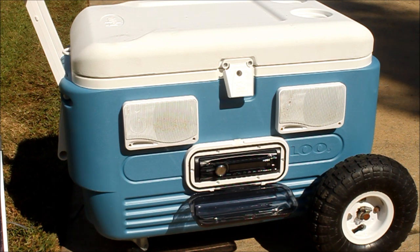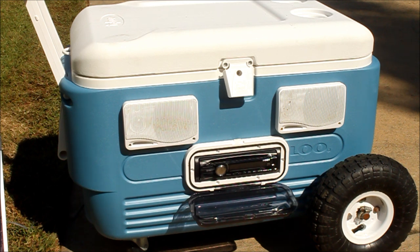The bottom of the cooler didn't even go into the sand — just the wheels rolled right on top. It worked out perfect, sounds pretty good. And I got a remote so I don't have to get out of the chair to change the station or do whatever I got to do.